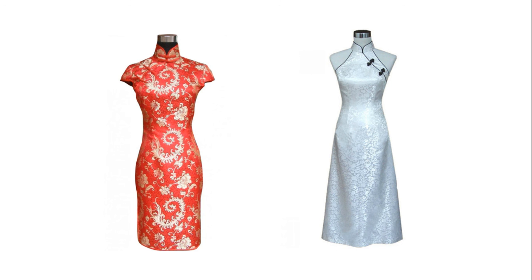Silk dresses were also very complex, like these ones. Some silk dresses were printed on, while others were made of different materials.